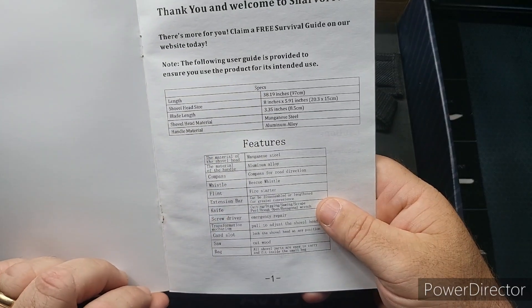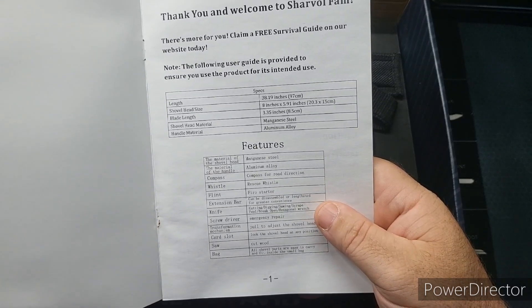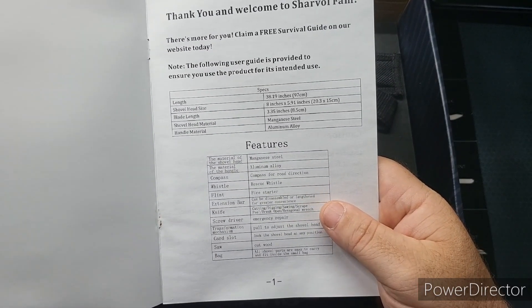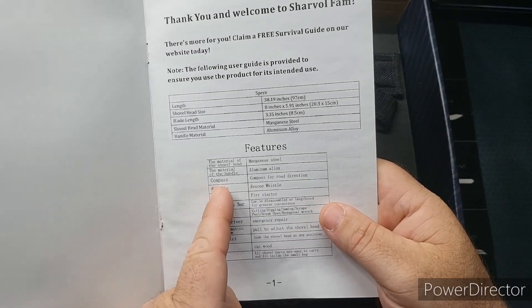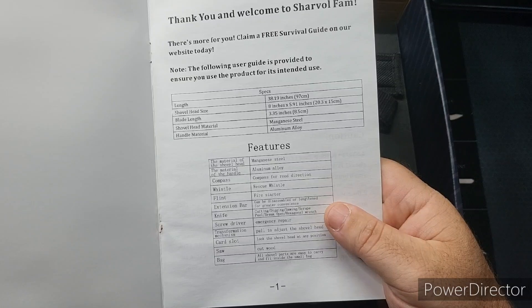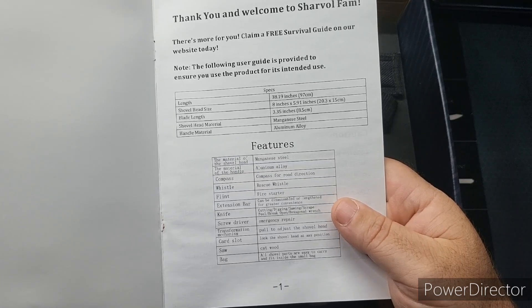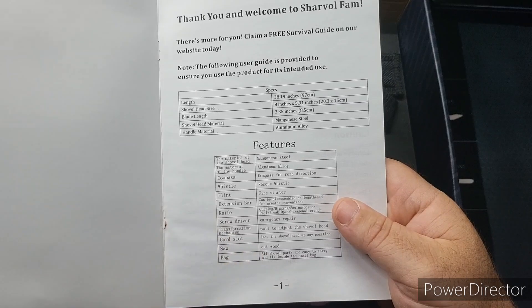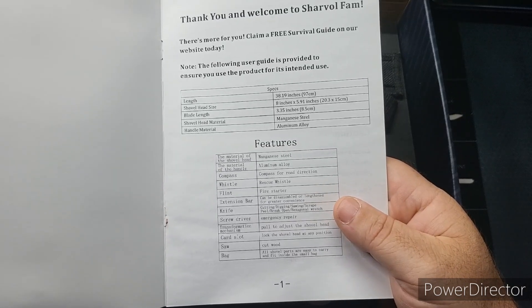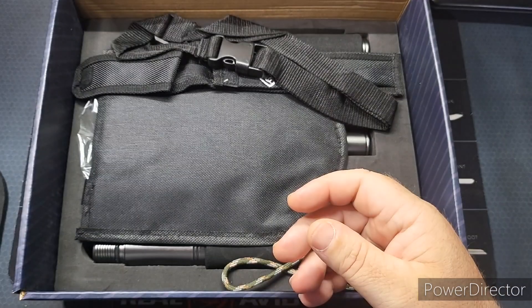The length is 38 inches, shovel head is 8 inches by 5.9 inches, blade length is 3.35 inches. The shovel head is manganese steel and the handle material is aluminum alloy. There's a compass for directions, a rescue whistle, a fire starter, an extension bar that can be assembled or lengthened. It's also got a knife for cutting, digging, sawing, scraping, and peeling, plus a hexagonal wrench, a screwdriver, a transformation mechanism to adjust the head, a card slot to lock the shovel head at any position, a saw for cutting wood, and a bag for all parts.